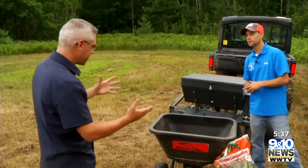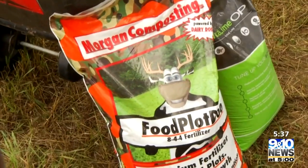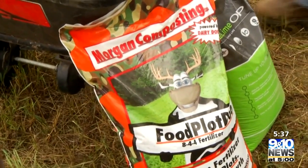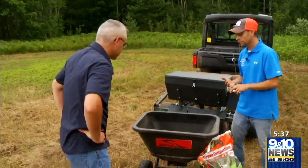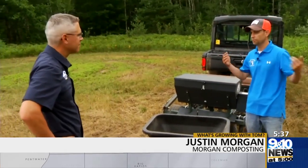So we've cut it down and next up is putting out some food plot product. We want to go with the Food Plot Dew — that is a product that has dairy dew in it, it has humates from North Dakota in it, and some other ingredients that really help build the soil and get that engine going.